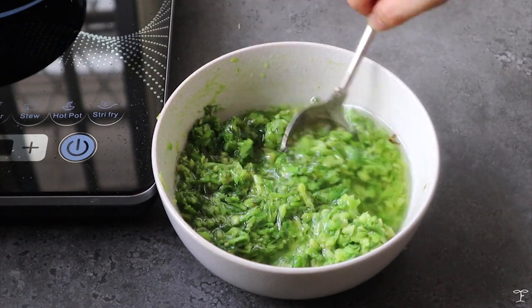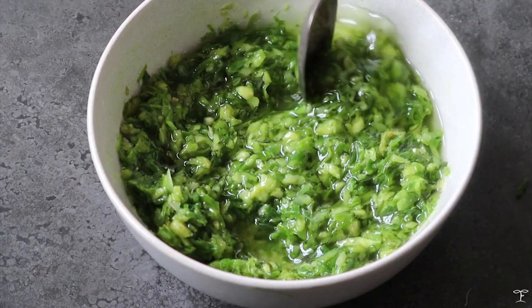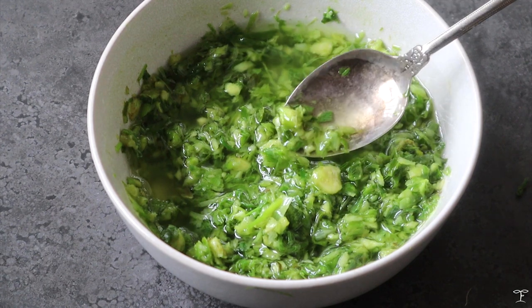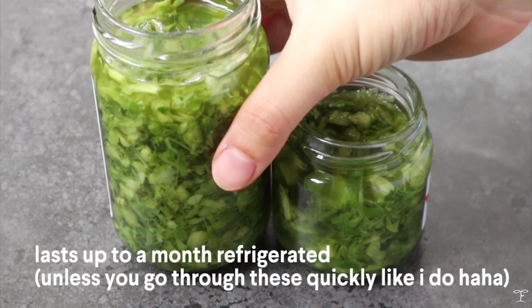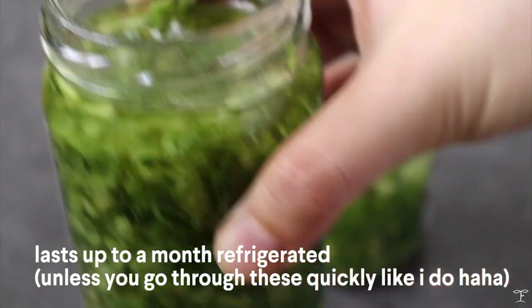Go ahead and taste it — if it still needs a bit more seasoning, add some salt or some five spice if you like. Then transfer it into jars and leave it to cool completely before sealing. This will last pretty long in the fridge, though it really depends on how fast you eat it.